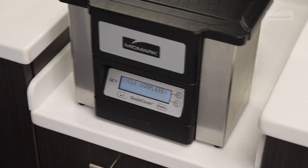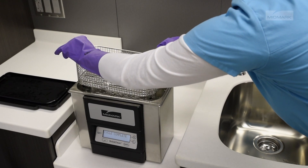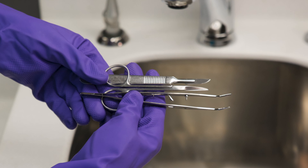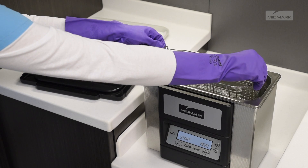Upon successful completion of a cycle, the following message will be displayed until the operator presses continue. Remove the basket from the tank and rinse your instruments with clean water. Be sure to inspect the instruments after cleaning. Should you detect any debris remaining on the instruments, place them back in the ultrasonic cleaner and run another cycle.